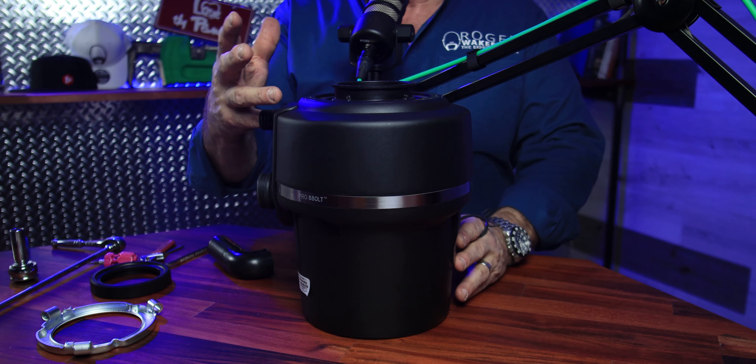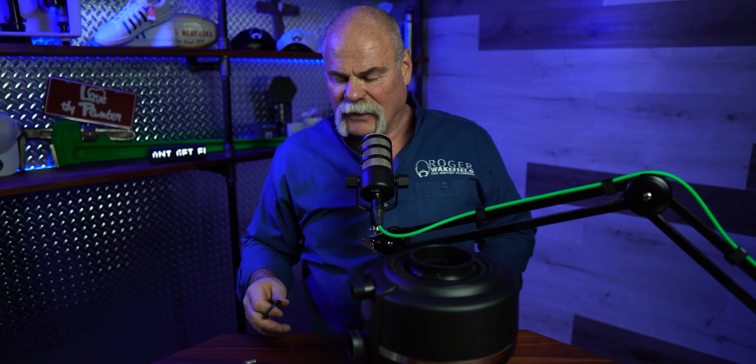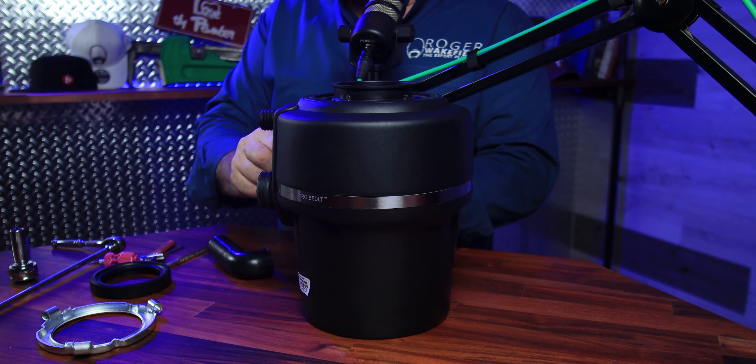Remember too, if you're changing one of these out and putting in a new garbage disposal, there is actually a plug in here — because that's where your dishwasher drain goes. They've got a clamp for it, so make sure you remember to knock out the plug. I can't tell you how many times an appliance repairman has come in, changed out a dishwasher and a garbage disposal, and they always forget about that. That's one thing you want to make sure you remember.